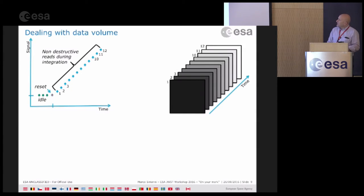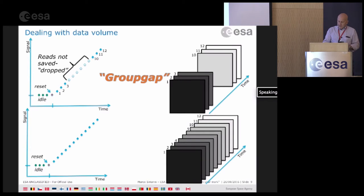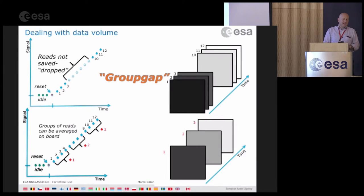There are two ways to deal with data volume. You can decide to skip some of the intermediate reads — keeping the beginning and end of the ramp — and this is what we call the group gap: how many frames you're going to skip in your ramp. Or the second alternative is to do some on-board averaging, where you define the number of frames to average on orbit and just download the averaged group.